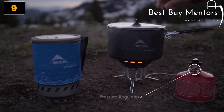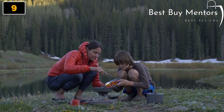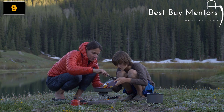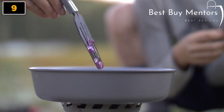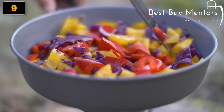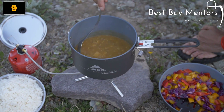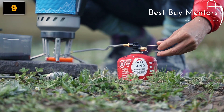Each pot is engineered to enclose the burner to further block the wind and maximize heat transfer. In addition, an internal pressure regulator ensures the stove runs strong in colder temperatures. These technologies give the Windburner a big advantage in the backcountry, where even a slight freeze or drop in temperature slows the competition down while the Windburner continues to boil strong. That efficiency means you'll save fuel so that each canister lasts longer.